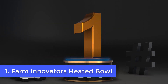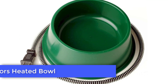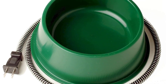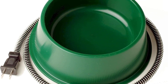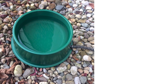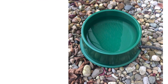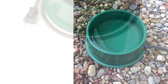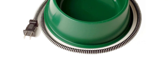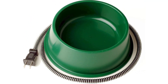Number 1: Farm Innovators Heated Bowl. This plastic quart heated water bowl by Farm Innovators is a well-known thermal water bowl that comes equipped with a 25-watt heater to prevent the water from freezing during the winter months. Although it might not possess the greatest capacity, it's solid and sturdy due to its double-wall construction and anti-tip design to prevent the bowl from falling over. It also has a thermostat that can be controlled, which means it automatically switches on and off based on temperature fluctuations.